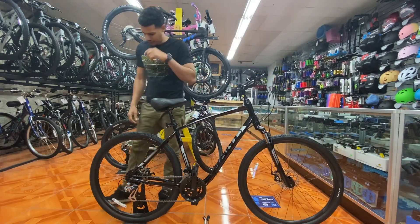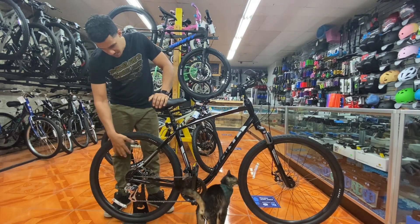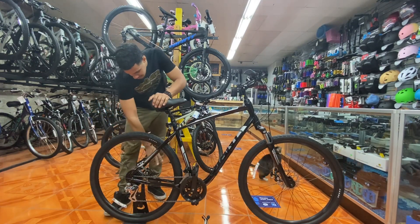Moving toward the back: same Kenda tire, 700x45C, same double wall Giant rim, 160mm rotor, and Tektro TKD brake.